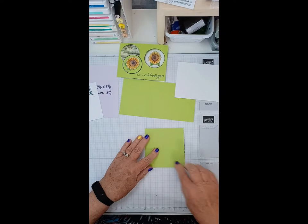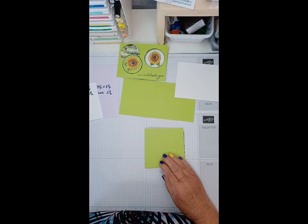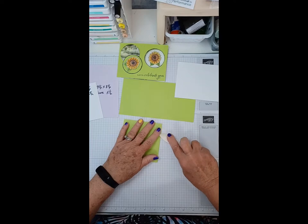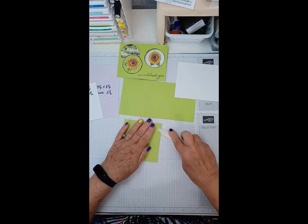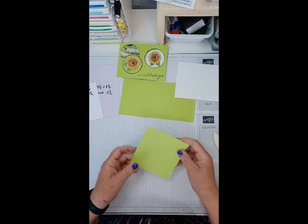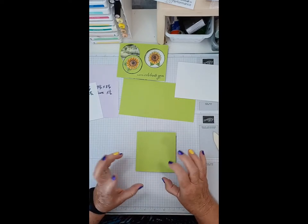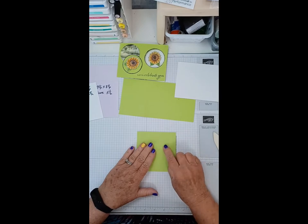We got a little tiny bit there but we think we're going to be okay. Paper cutters don't always cut exactly perfect, so let's just burnish that nice and tight. Now there are a bunch of ways to make your keyhole on here.